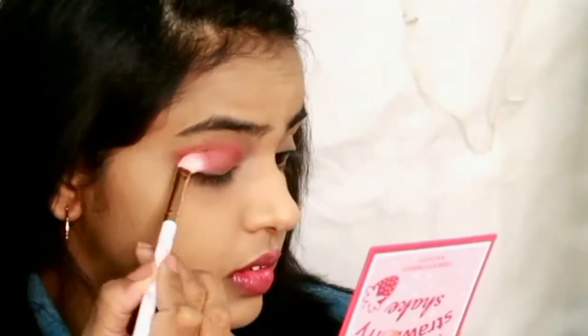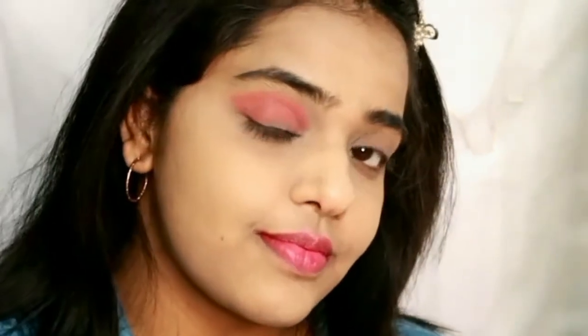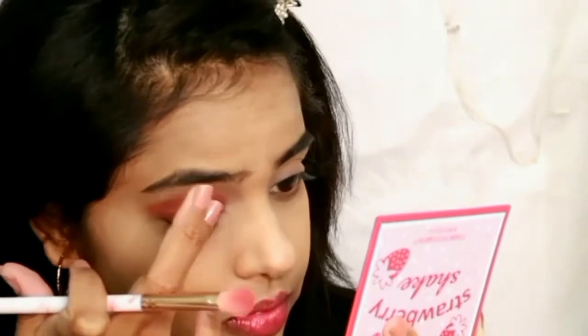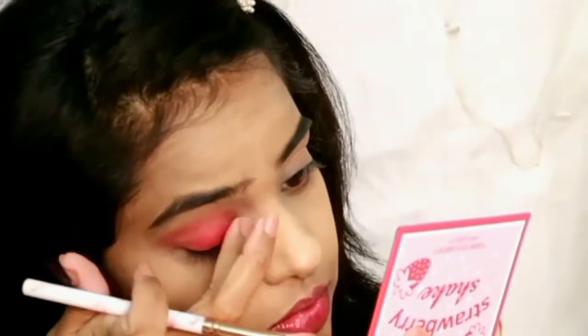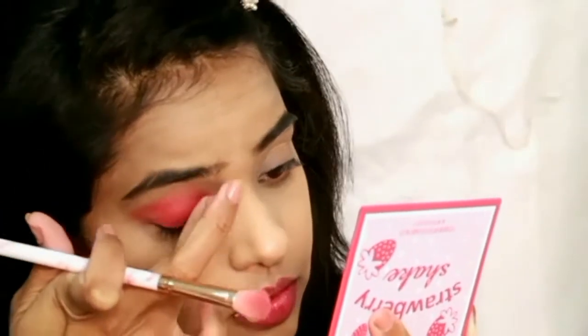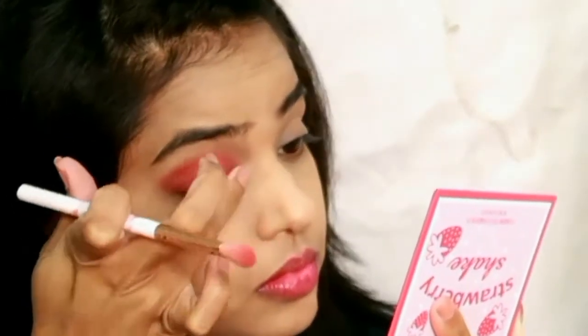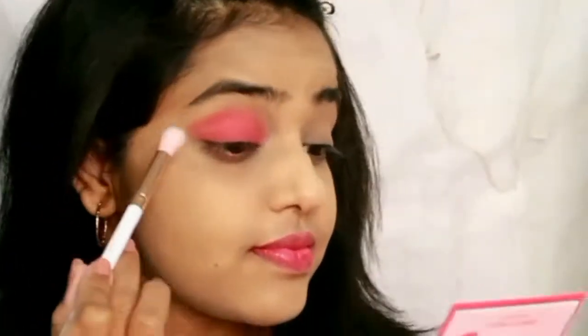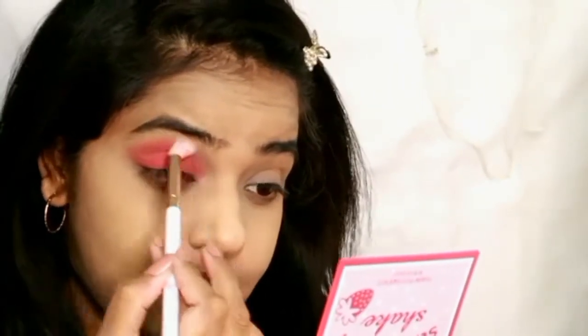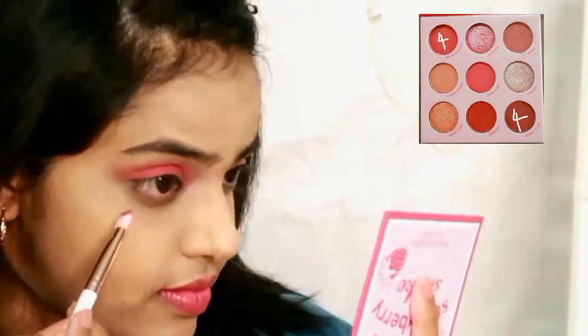For the eyelid, I'm taking the dark pink shade and applying it with my finger on my eyelid area. After that, take a clean blending brush without any product and just blend the harsh edges of the eyeshadow as shown in the video. This makeup look is great for offices, small parties, and going out — it looks fresh and dewy.